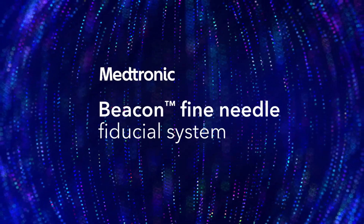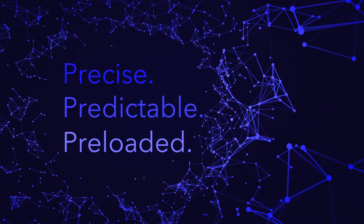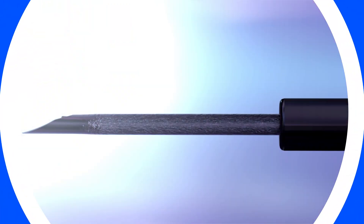Fiducial markers play a vital role in target localization and tracking. With the Beacon Fine Needle Fiducial System, you can confidently deploy markers to help optimize patient management.